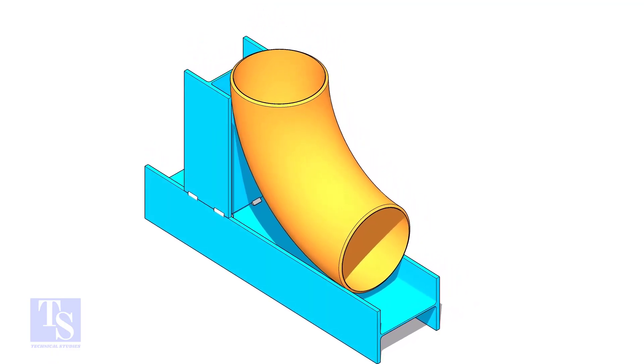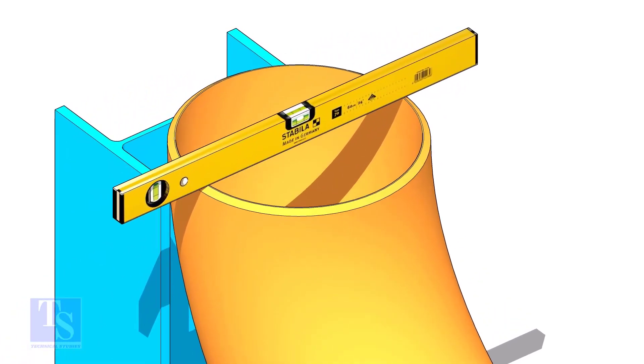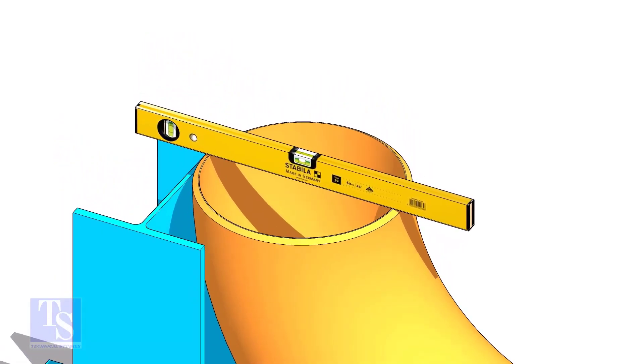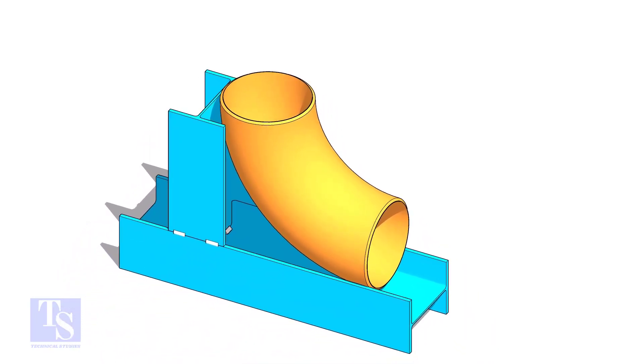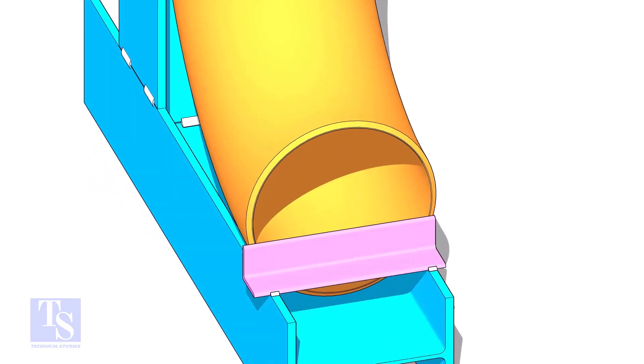Put the elbow in the jig. Level the top face of the elbow on both ways. Tack weld a piece of angle bar or a piece of plate at the bottom side of the jig to arrest the elbow.